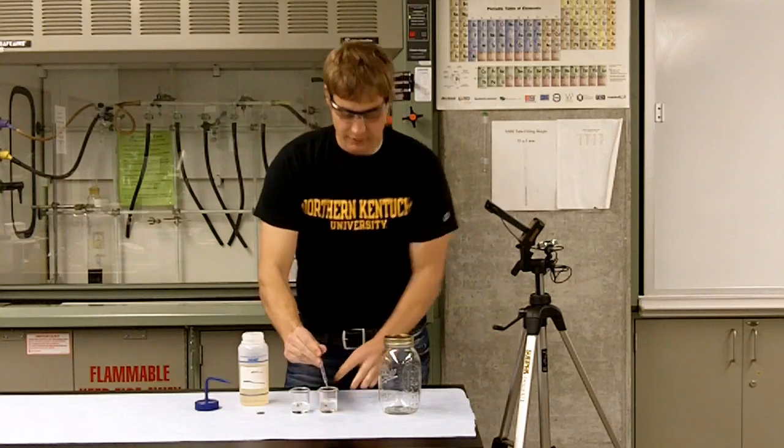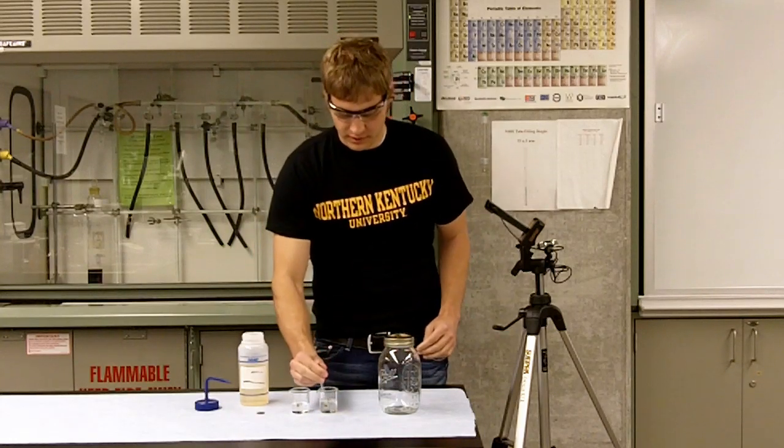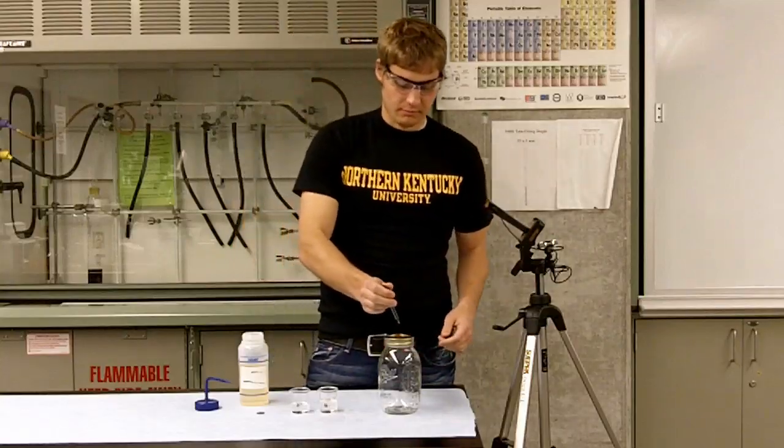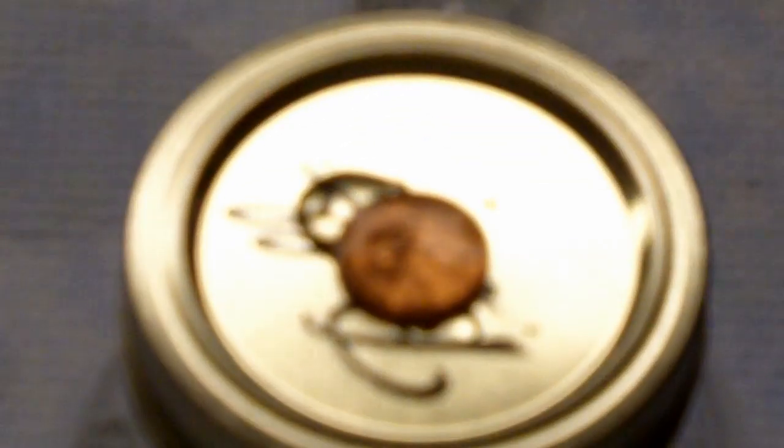All right, now we're going to see how this disrupts the amount of water that we can put onto the penny before it slides off. So we've got one, two, three, four, five, six, seven, eight, nine, ten, eleven. At eleven, it's already spilling off.